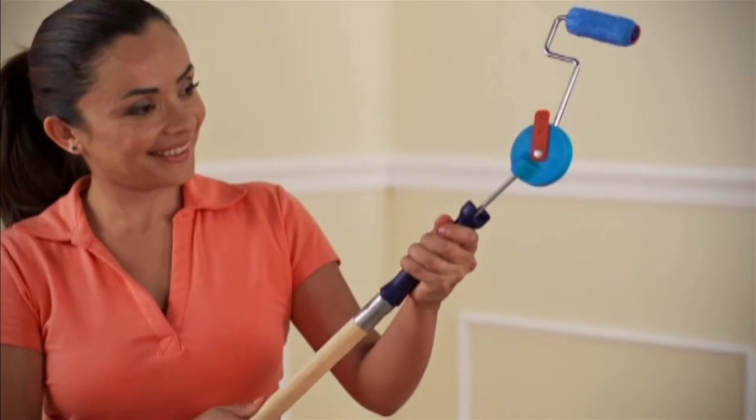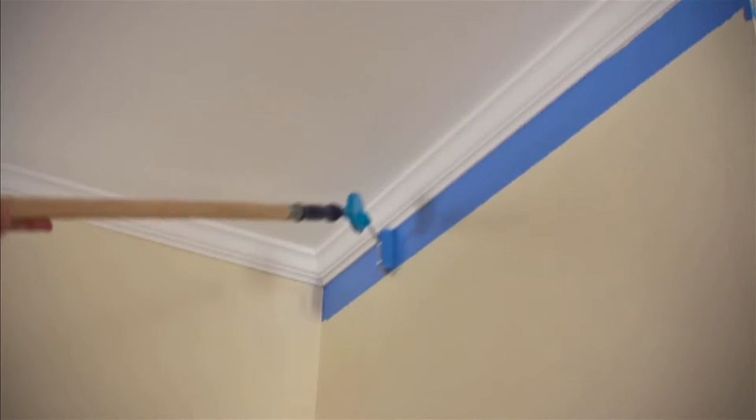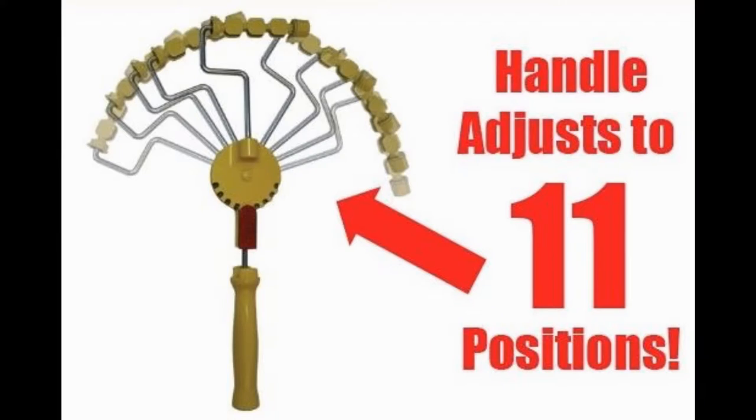Finally, there is a tool that when used on an extension pole can eliminate ladder work. Here are some pictures showing how easy it is to adjust our handle. There are 11 adjustable angles.